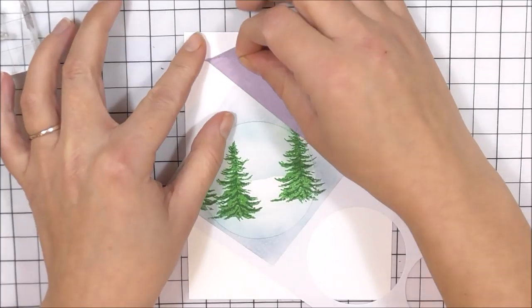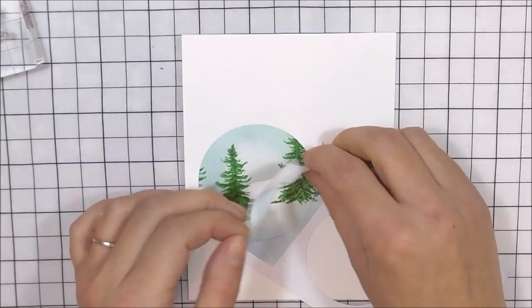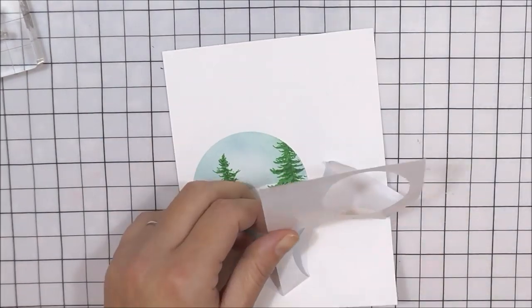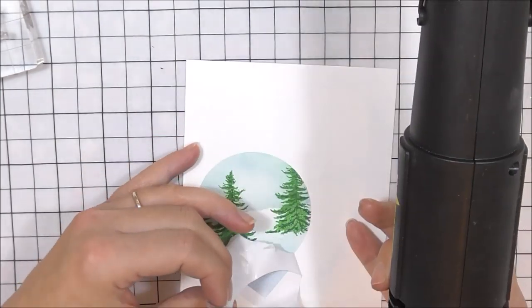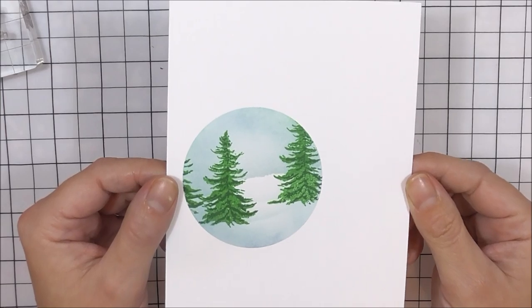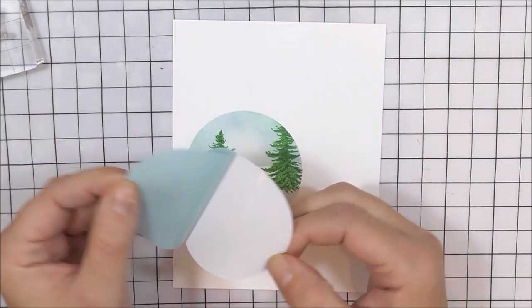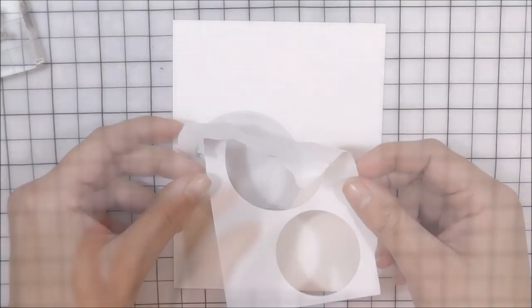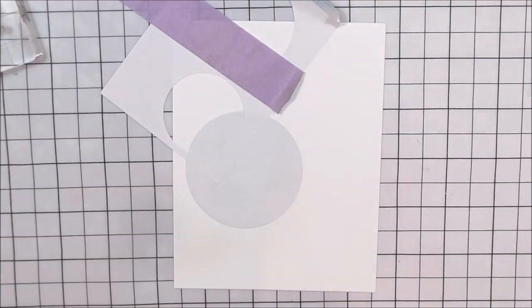Once I've done that, I'm going to remove all of the masking tape and the stencil piece. If it doesn't remove as well as you'd like, just use a little bit of heat from your heat tool and this will release the adhesive. I really do love how this little scene turned out! Once that's done, I'm going to take the mask that we cut for it and pop it directly on top. Then I'm going to work out which bauble is next and go with the smaller one first, pop it into place, and add some tape around it.